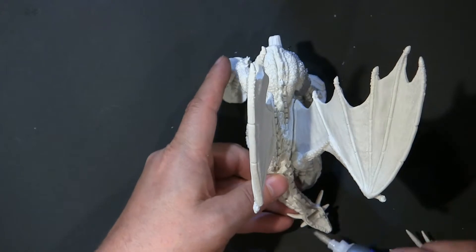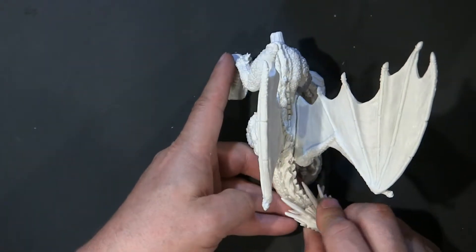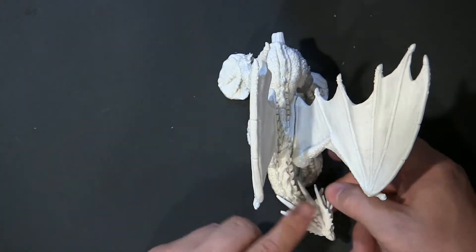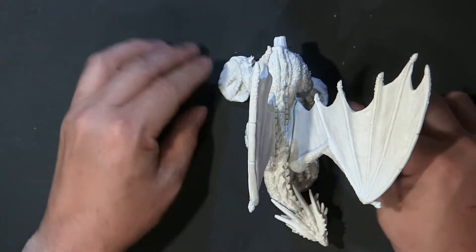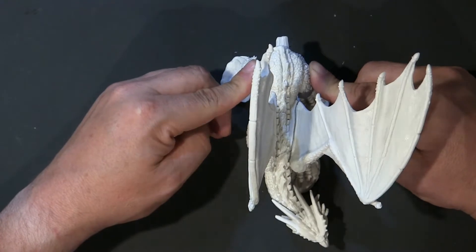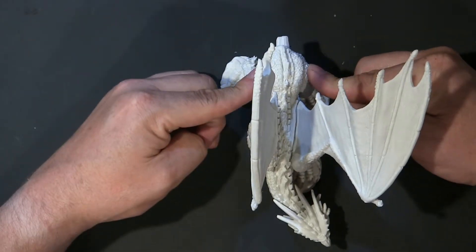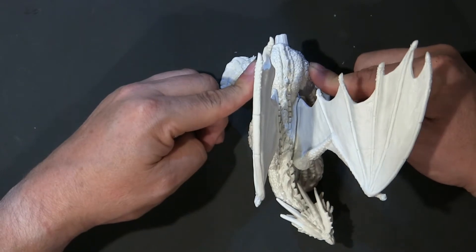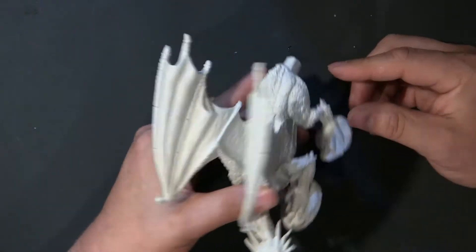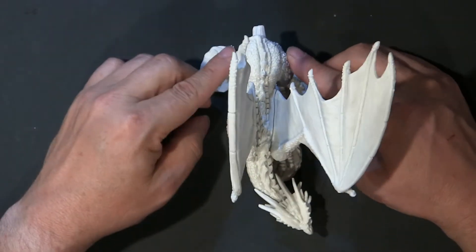I'm going to go ahead and do the head next — because I thought the head would be harder to do than it was. Push those together. Now, at home, if you're concerned about dry time and gluing and things falling apart, because they tend to do that, I would just put your glue in and clamp or rubber band this together overnight. Same thing on the front part, because gravity is pulling the wing down a little bit. So maybe find a way to hold that up there a little bit better. But all in all, I think you're going to be fine.